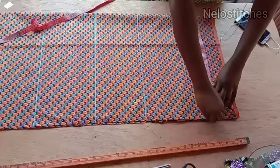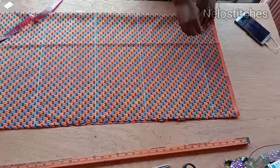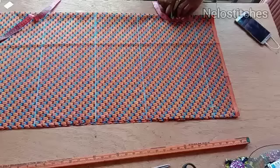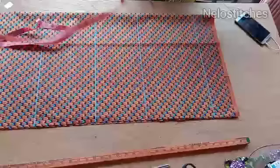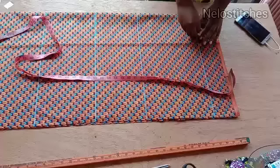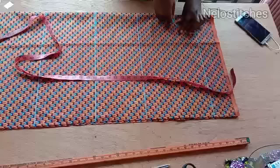Now I'm going to mark my neck width which is 3.5 inches and then the neck depth — four inches for the front. I'll connect like so. The back neck depth is one inch and the front is four inches. I make use of four inches for the front depth and one inch for the back depth.